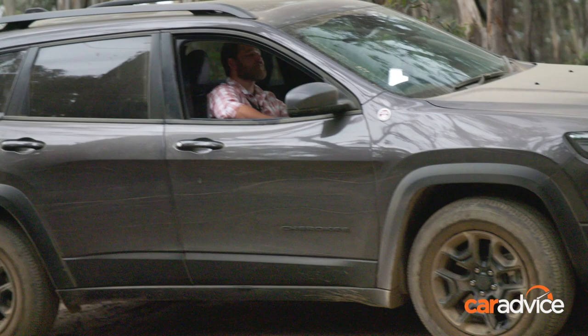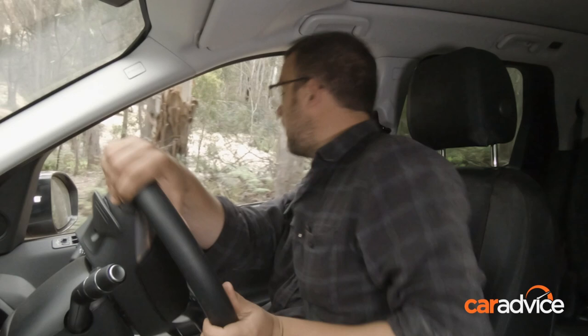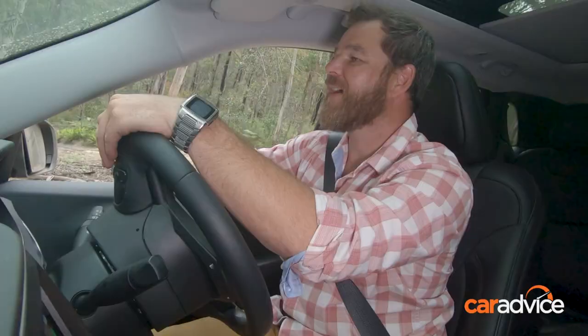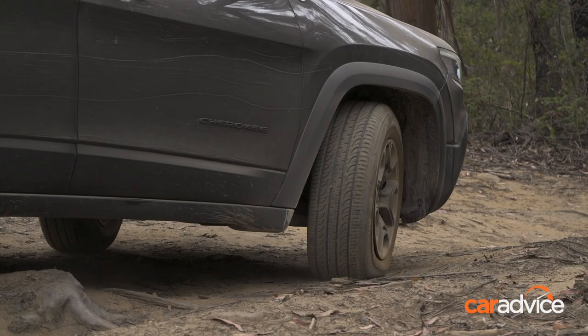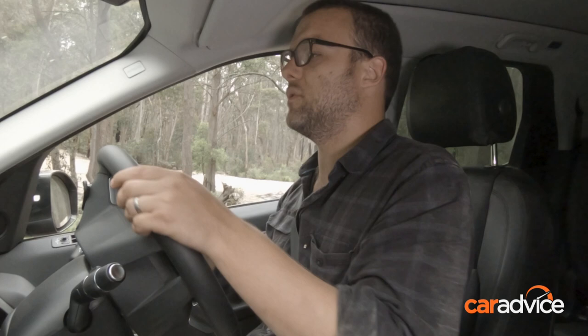Now it's bottomed out there pretty hard. Should be alright though — bit of a tree root I didn't spot. Just watch that tree root there, Dom, caught me out. Now I've been warned about a tree root right in front of me, so I'll do my best to avoid that. One of the best things you can really do is just be really tricky with the lines that you're choosing in these cars, because they don't have as much clearance as other bigger four-wheel drives. But that's not to say you can't do some decent stuff.